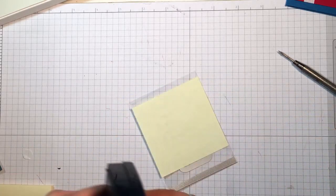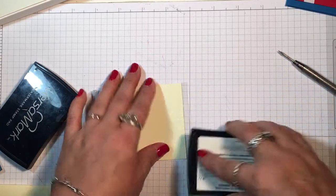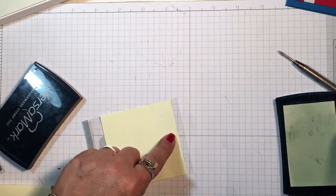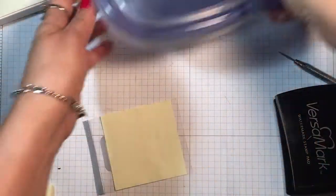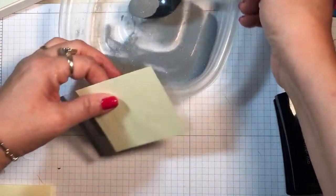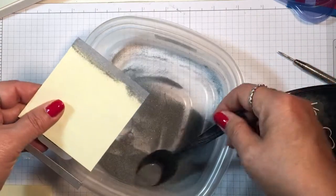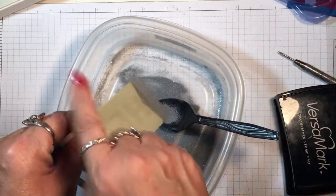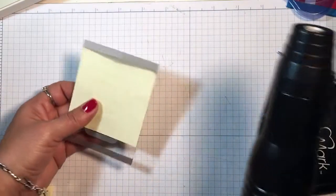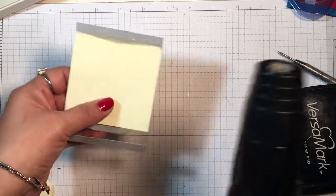Then I'm going to take my VersaMark ink and just rub that over the acetate that's still showing. If it gets some on the post-it, that's okay because you're going to pull that off. I've got some silver embossing powder — it looks like it has a little bit of Dazzling Diamonds mixed in, so that's going to be a pretty shine. Then I'll take my heat tool, and because we're dealing with acetate I'm going to heat it up away from the piece first.